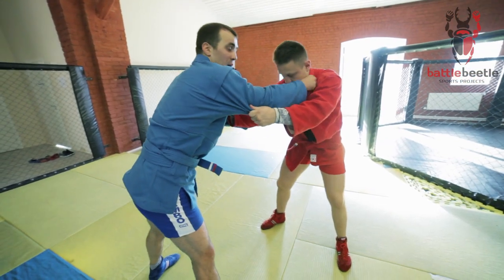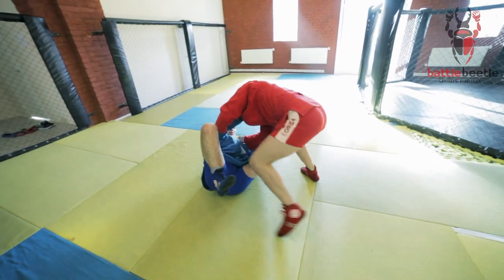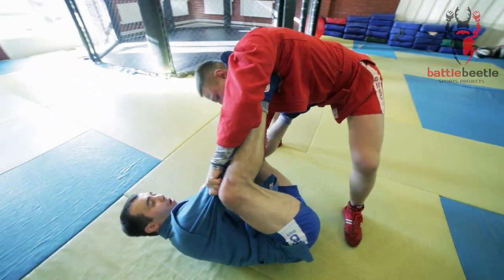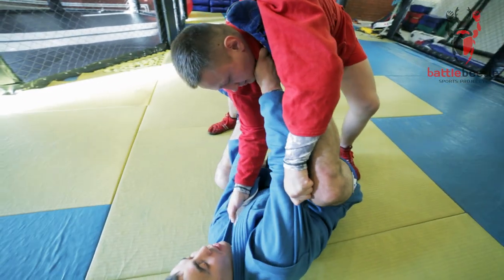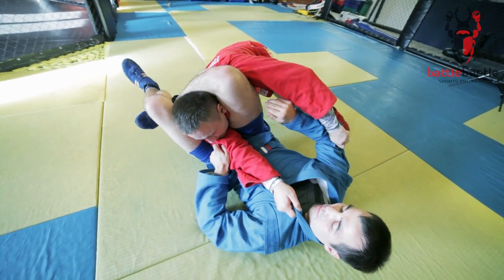Over to the next variation. I control him, pushing him to the armpit with my foot and pulling his lapel at the same time. Again, I kick his leg out, pushing him to the knee and close the triangle.